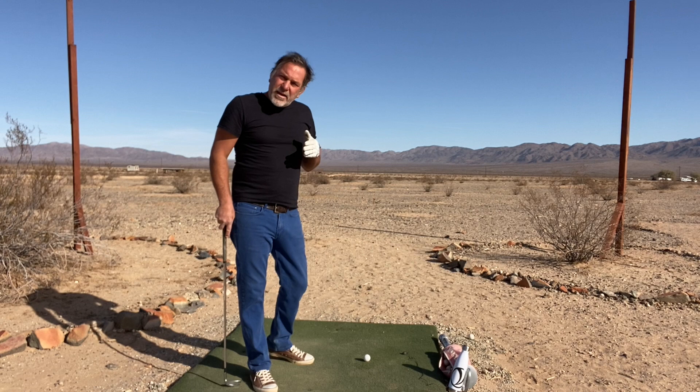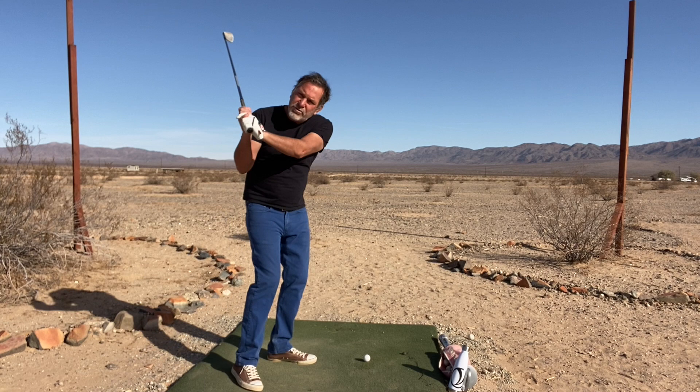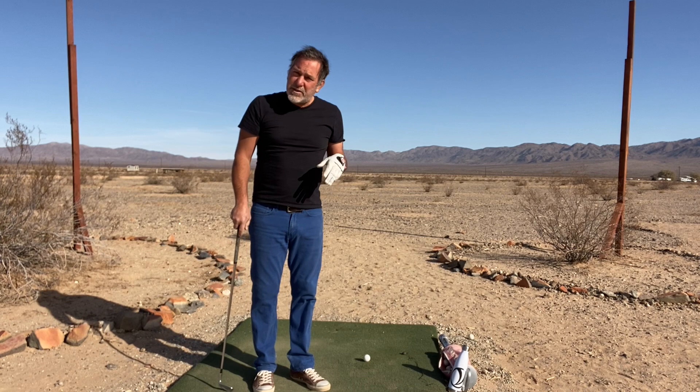There have been many swing styles that have talked about having an experience in the downswing where you're just letting the club fall, and I agree with that. I think that is truly what the experience is when it's done properly.